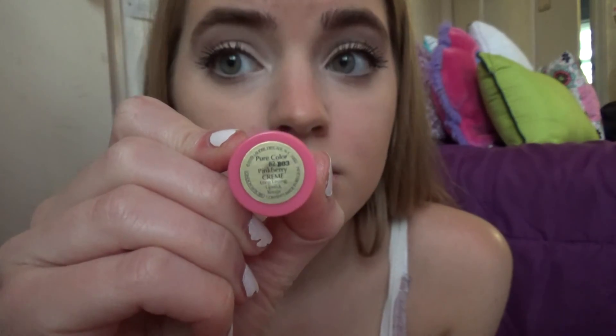The blush color is Pink Berry Cream. This is Estee Lauder lipstick and I really like the color of this one. It's kind of a brownish-pinkish color — I really like it on me a lot. I don't want it to end! Now the finishing touch: lipstick.